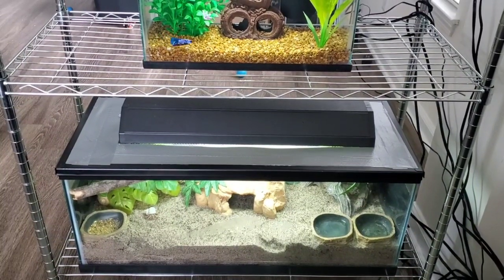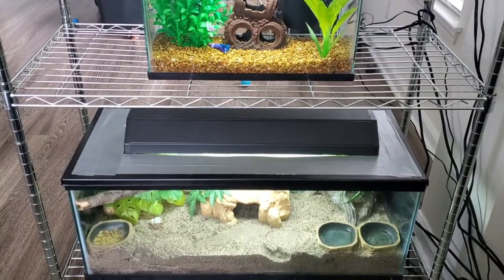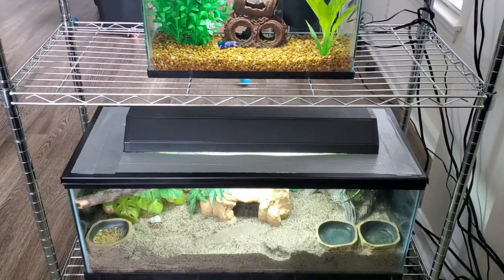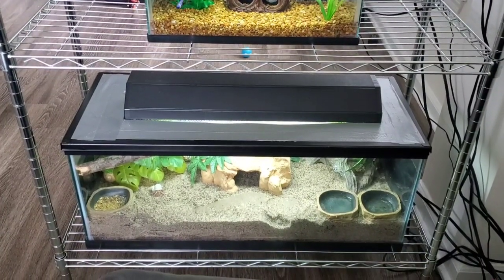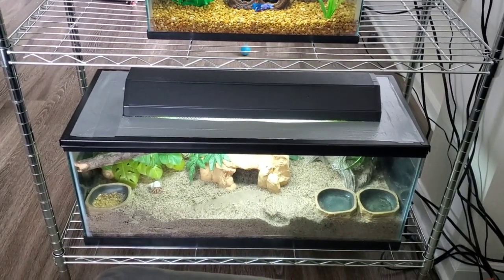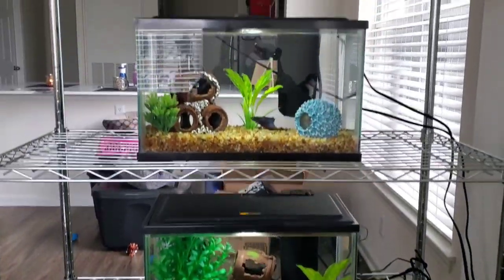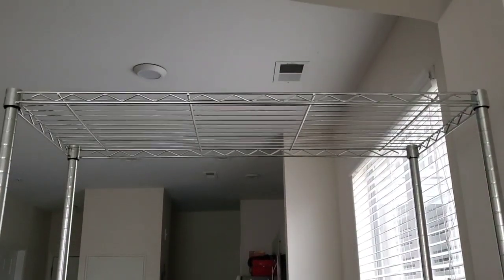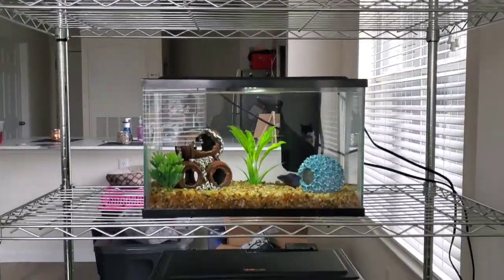I wanted to give you guys a short story before we go into detail about where all my tanks are. As you guys can see right now in the video, I have a metal stand and it has five shelves on it — one, two, three, four, and all the way up to the top is five.